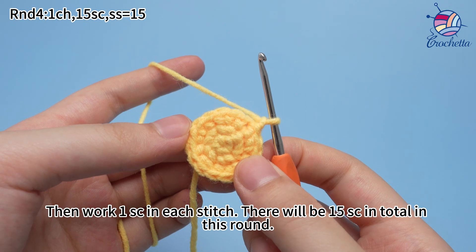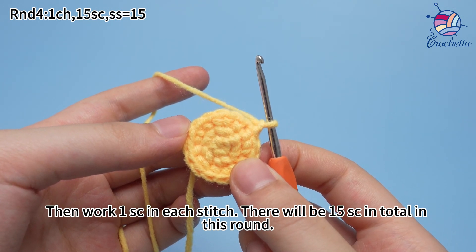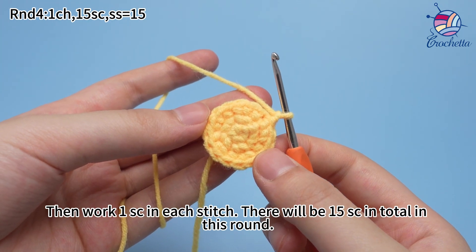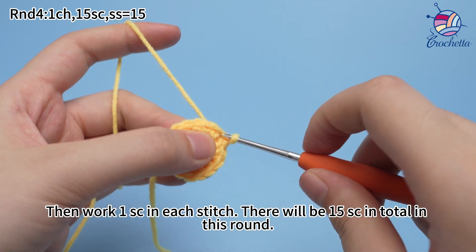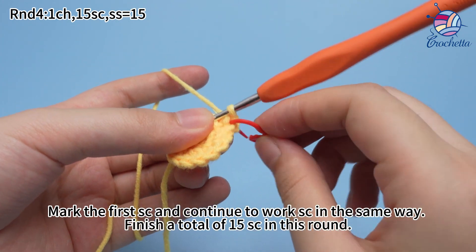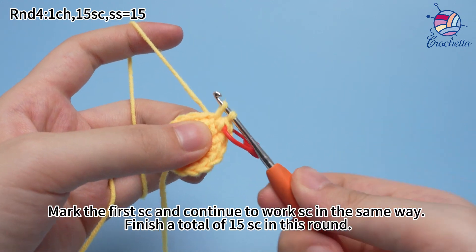Then work one single crochet in each stitch. There will be 15 single crochets in total in this round. Mark the first single crochet and continue to work single crochets in the same way. Finish a total of 15 single crochets in this round.